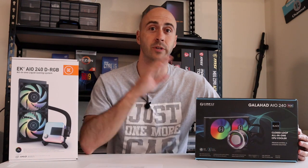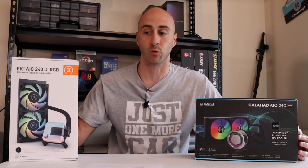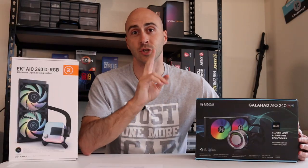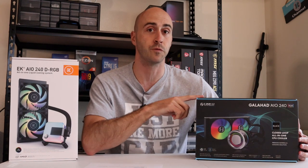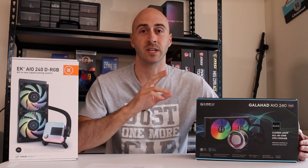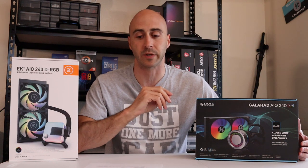This all-in-one liquid cooler is a direct competition for EK's all-in-one liquid cooler as well. They're the same size, pretty much have the same type of components and quality and everything like that, which I'll show you in a little bit. This AIO comes in two sizes and two colors — it's a 360mm or a 240mm — and then you can get them in a white or a black variant. Both sizes come with 120mm fans; the 240mm obviously has two of them and the 360 has three of them.